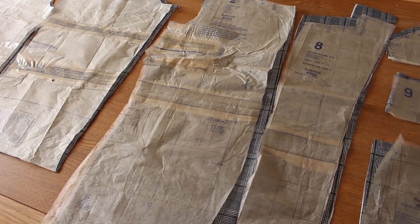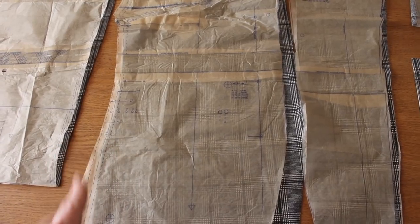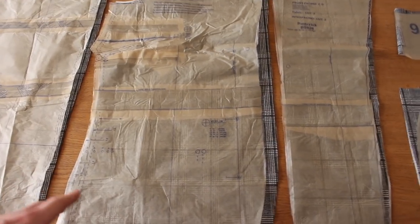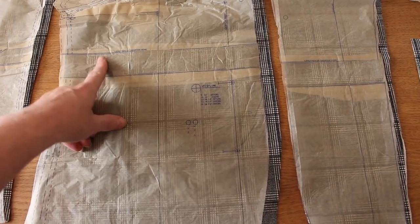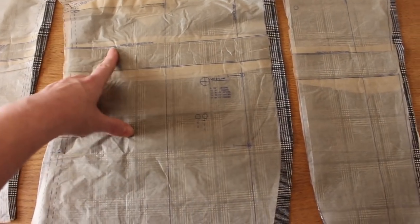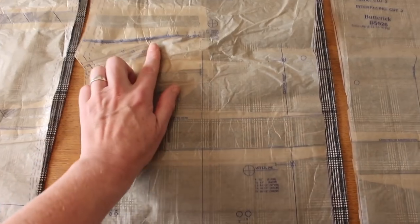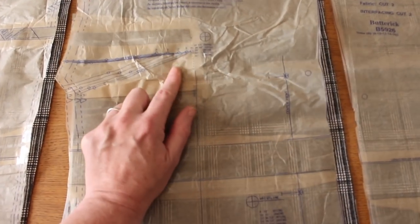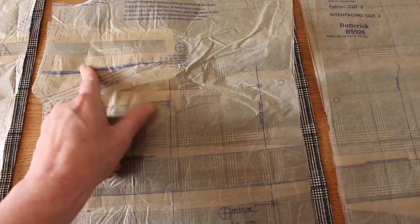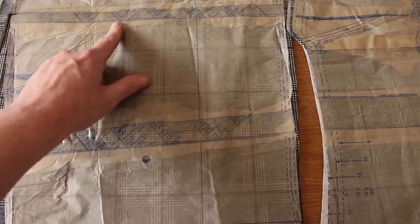Before you cut out your pattern you need to make any adjustments depending on your unique body. For me, as I do with all my patterns, I have to lengthen. There are lengthen and shorten lines on the pattern pieces, so I've added about an inch and a half on the main body pieces - the jacket front and back. I've also dropped the dart position because the darts tend to be too high, especially for anybody aged over 20. I've dropped that by about three quarters of an inch.